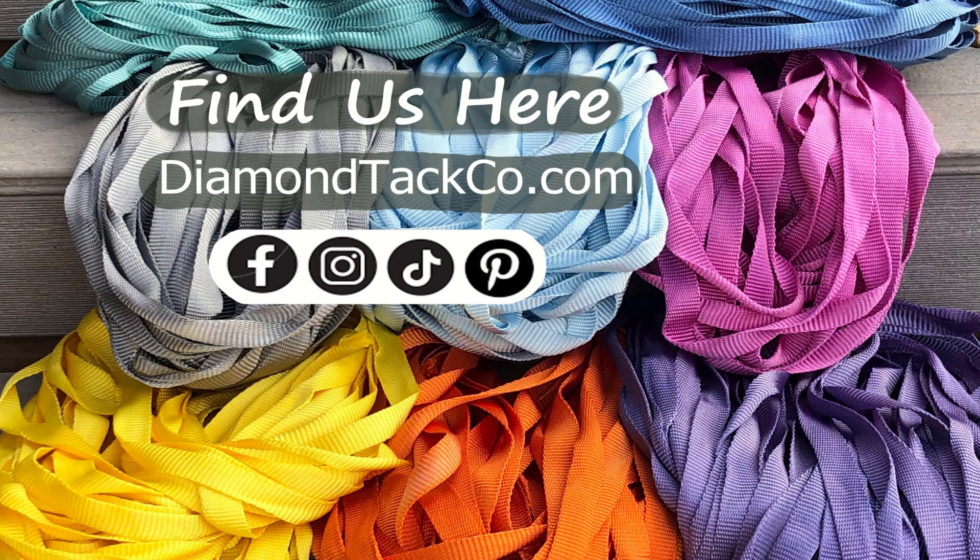Thank you guys for watching. If you found this video helpful, don't forget to like, subscribe, or share with a friend who also wants to learn how to make their own tack. You can find us at all these places here, and at diamondtackco.com we have some tack kits and some DIY guides.